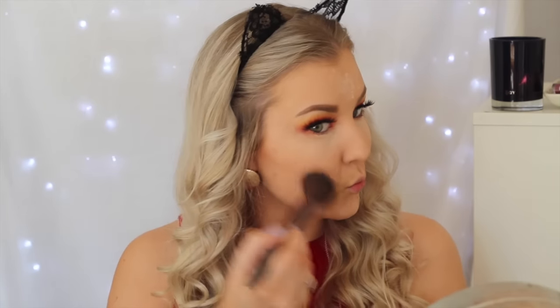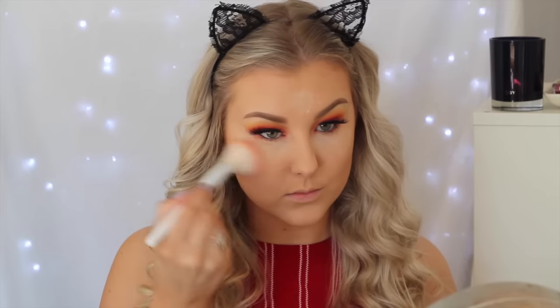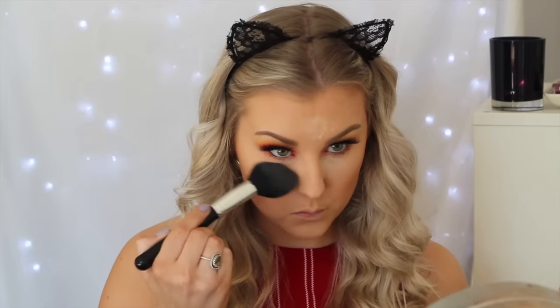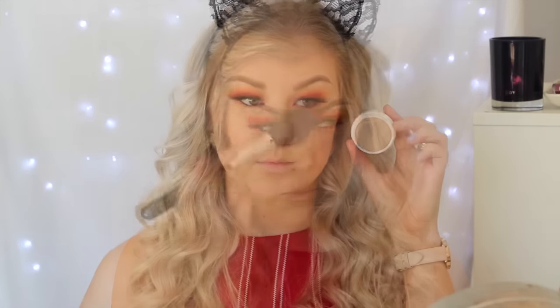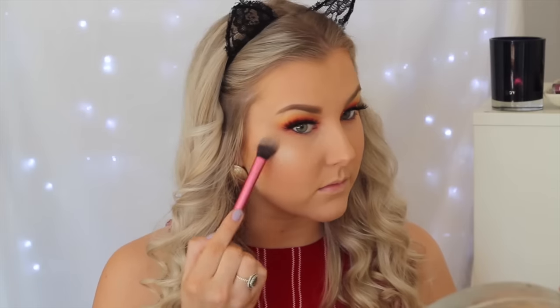Then I'm doing a little powder contouring to set the cream contour in place, using the Paloma shade from the NARS Stephen Klein palette, applying that to all the normal contour areas. I'm also taking a blush from the palette called Luster and applying it to the apples of my cheeks, blending it backwards. I then dust away the excess baking powder. For highlight, I'm using ColourPop in Wisp with my Beauty Blender since it's a cream-to-powder formula, applying to the high points of my face, then setting it with Gerard Cosmetics Star Powder in Grace.